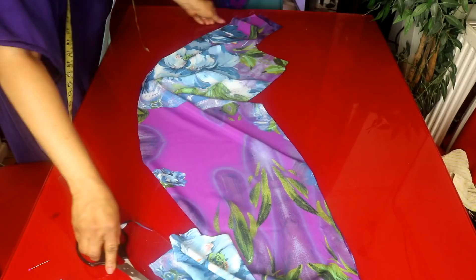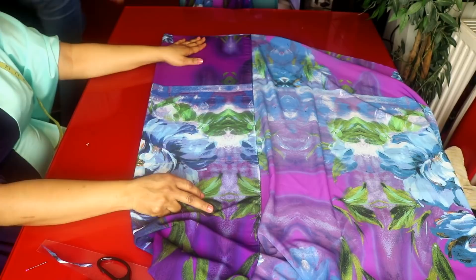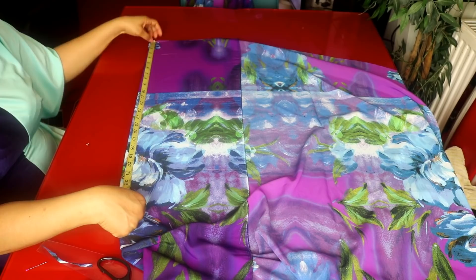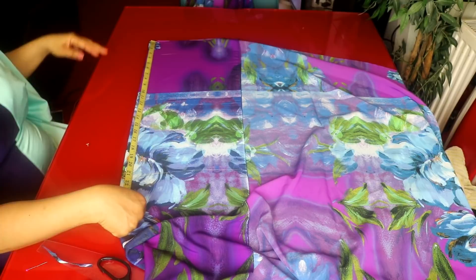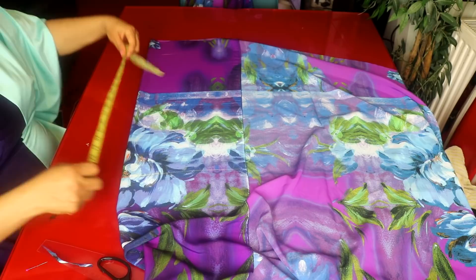I will be cutting out the sleeves now. The length of the sleeve is 23 inches, but I will minus 2 inches because I will add the plain one to the tip of the sleeve. So I'll be taking 21 inches on this flower fabric. Then you're going to add 2 inches to it. I want my sleeve very loose and free — it is not a tight sleeve.